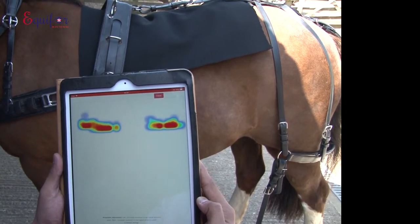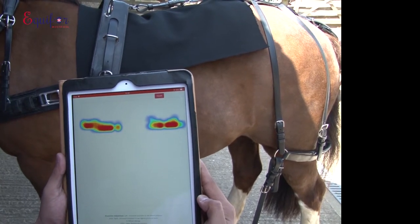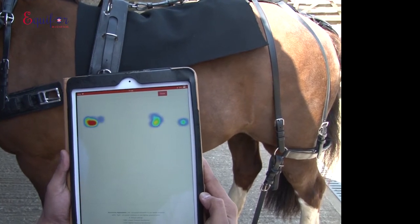What we will be doing in a minute is showing the animal moving — Sebastian, that is — moving in a four-wheel carriage. We'll see the amount of pressure variation across his back while he's moving.